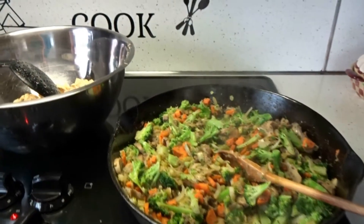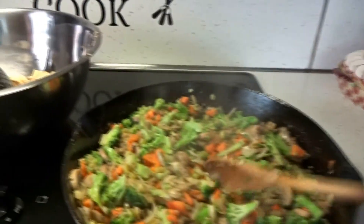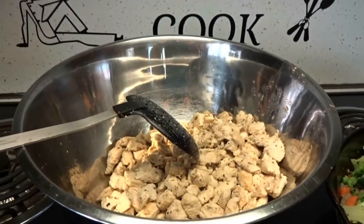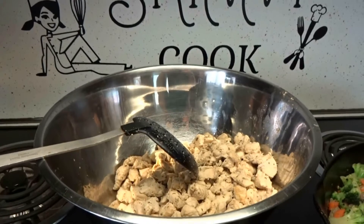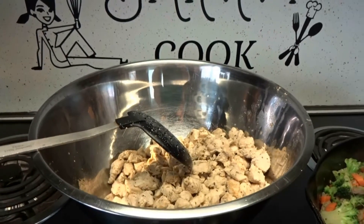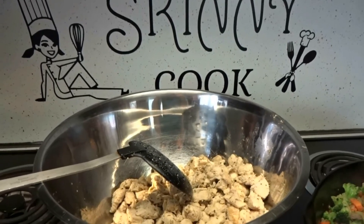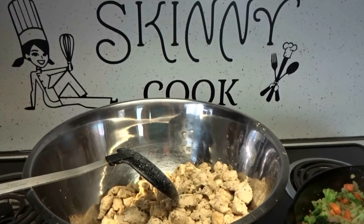Okay guys, I wanted to give you a little update. My veggies are frying away, they look really good. They're just about done, and my chicken is done. As a little tip: as soon as the chicken turns white, please take it off. It's going to get tough and dry, and that really makes for a bad dish, no matter what kind of dish you're making with chicken.